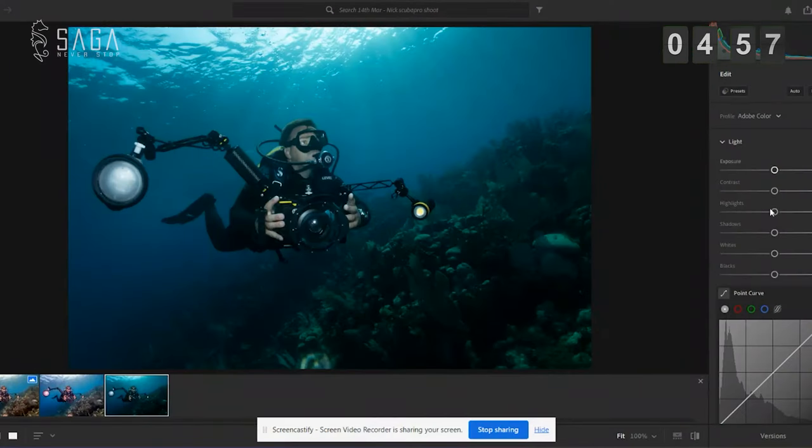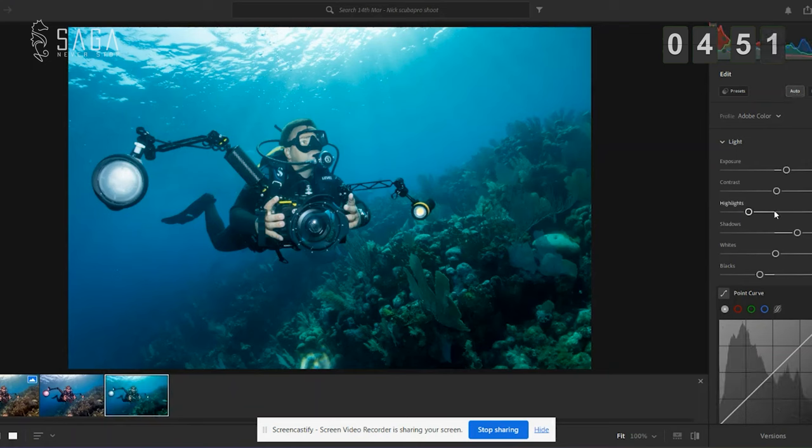First thing we're going to do is work on the lighting panel. Don't be afraid to click auto — Lightroom is pretty clever and can do a good job just by hitting that button, leaving you a lot less to do with the sliders. The only thing I'm going to do is bring the highlights down because it's still a little bit too light at the top of the image.